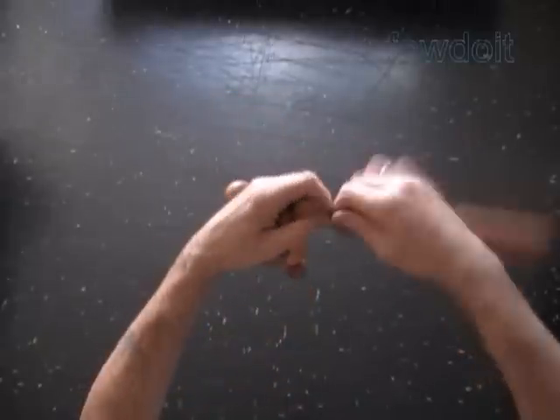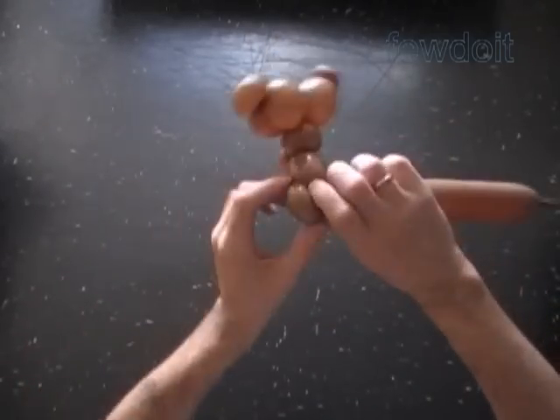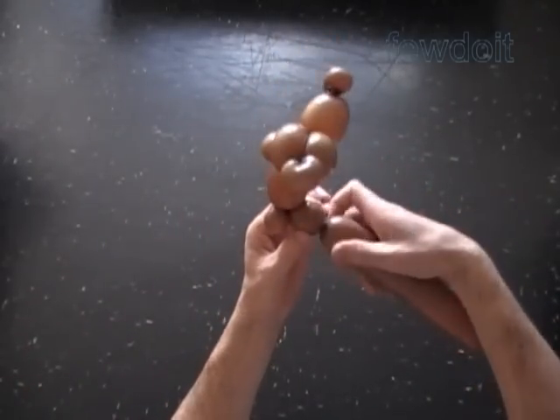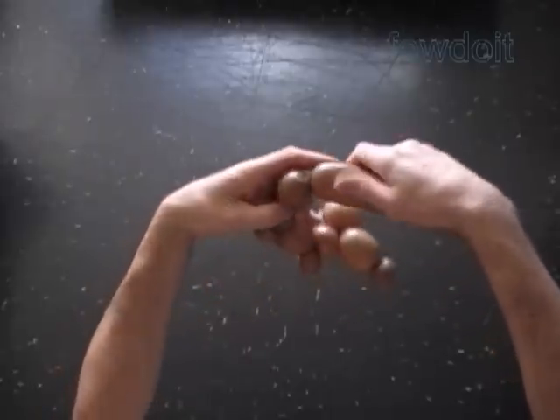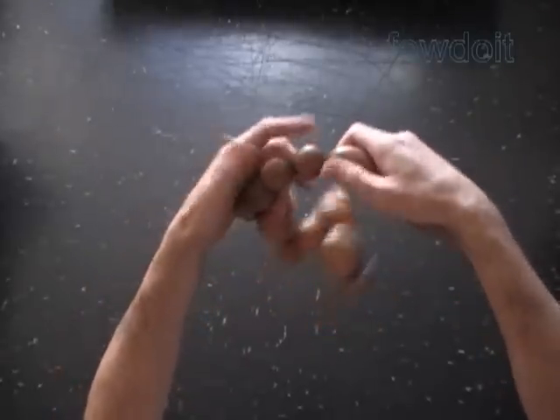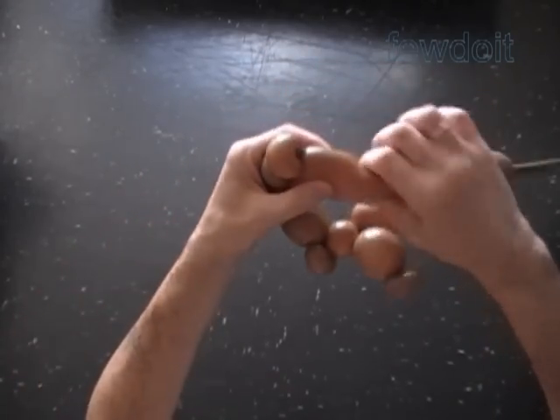Twist the eighth two inch bubble. Twist the ninth soft about one inch bubble. Lock both ends of the ninth bubble in one lock twist. Twist the tenth one inch bubble, eleventh one inch bubble, and the twelfth soft about one inch bubble. Lock both ends of the twelfth bubble in one lock twist.